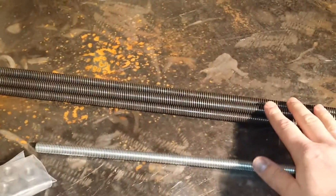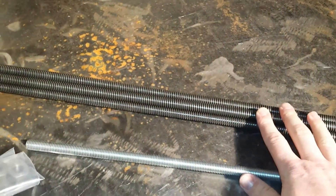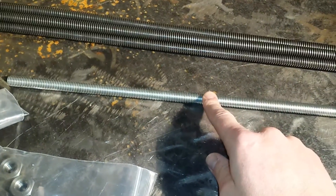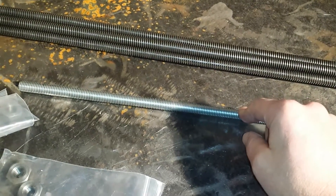Same diameter — it's half inch. And here are the Acme nuts. I ended up ordering a bunch of these and some of these threads, and I'm going to be replacing all of my current threads with the Acme threads, which should give me less friction.